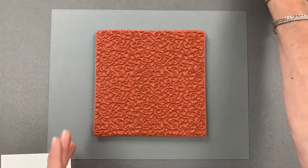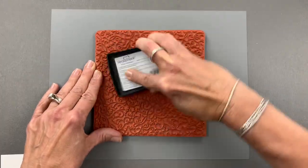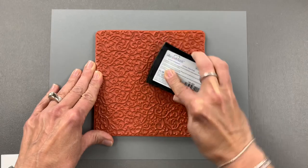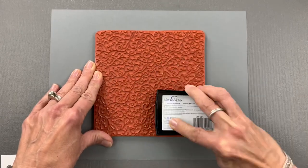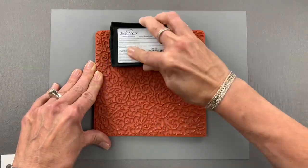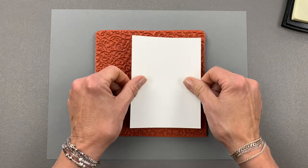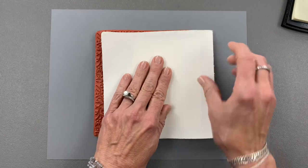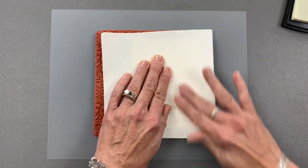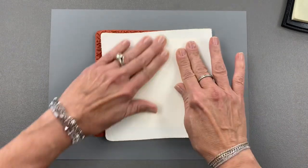I've just used some embossing magic on a piece of white cardstock and now I'm going to ink up a background stamp using some Versamark ink. The background stamp I'm using is the Petite Flourish background stamp, but you can use any background stamp as long as it's got some small details to it. Then I'm going to place this piece of cardstock on top of my stamp, using the liner sheet from the back of the rubber stamp to make sure I get good contact all over the surface.